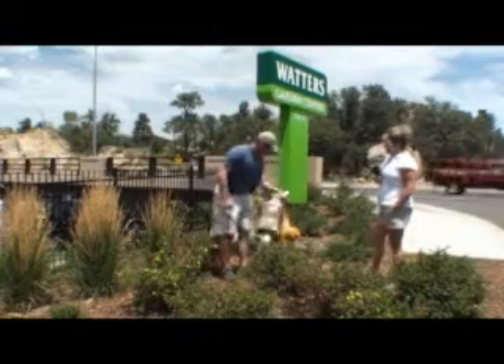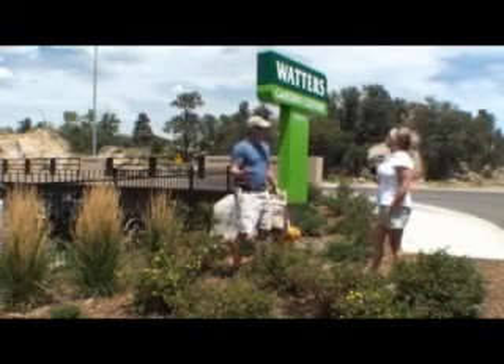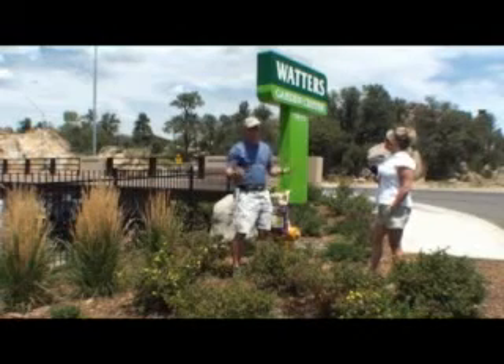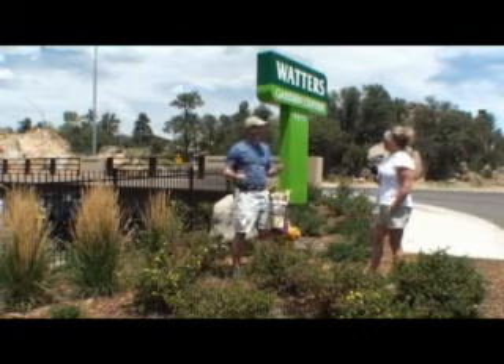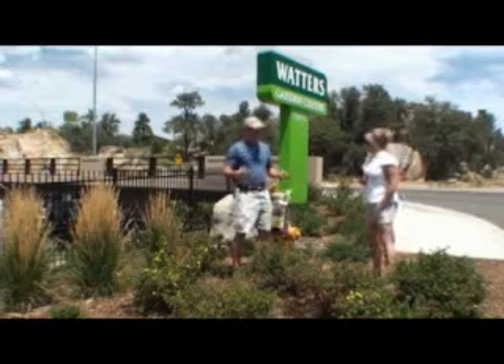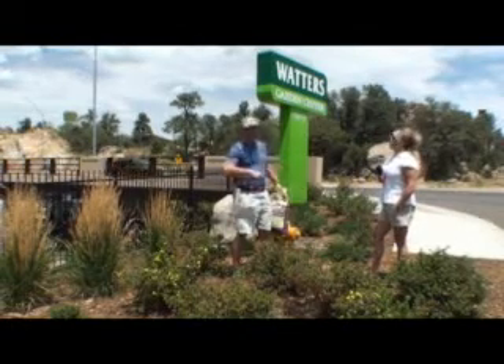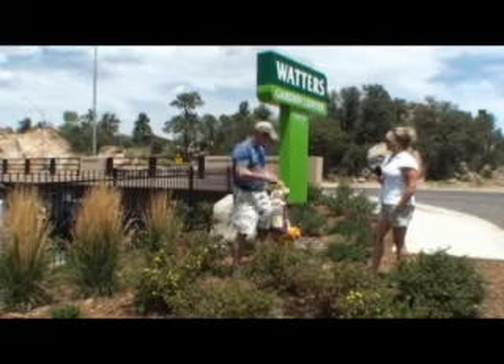The great thing about organics is they're slow release. Many of the synthetic or man-made fertilizers are very fast release, so there's not a lot of room for error. Natural foods are much slower release, so you're less likely to make a mistake and burn your lawn or burn up a flower bed.